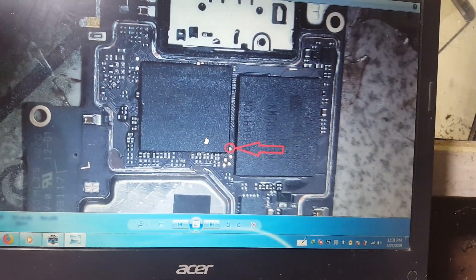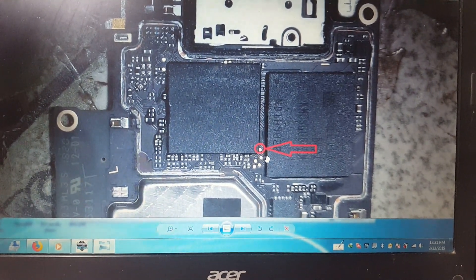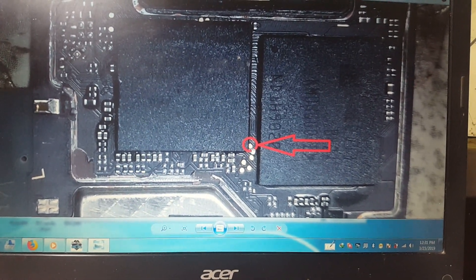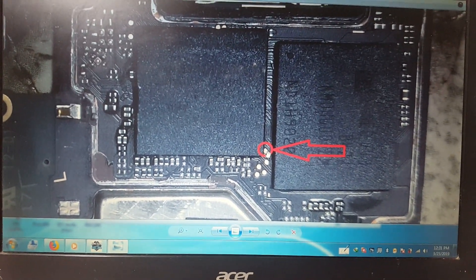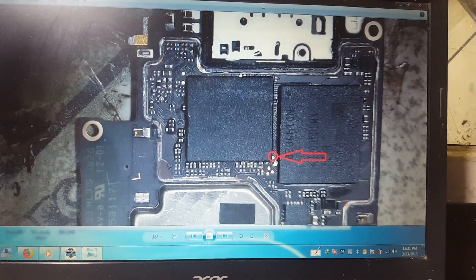This is the test point for Oppo F7. You need to make a jumper with ground (GND). This is the Oppo F7 1819 — CPS 1819. It's very easy, guys — just make a jumper on this test point.